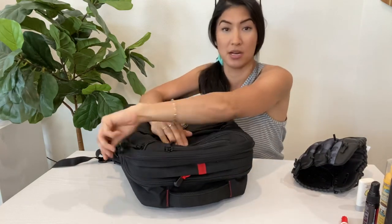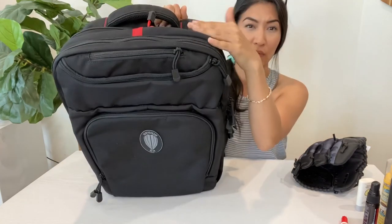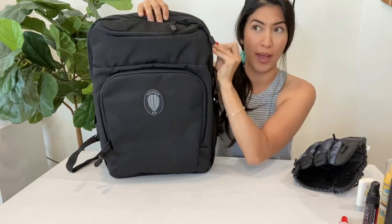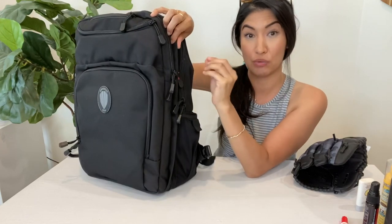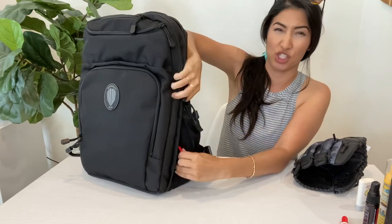Moving down the bag, the next zipper is this red pull. This isn't going to be the main focus of the video — if you want to learn how to use this backpack for its really unique emergency purpose, then go to their website. Right now I'm just showing you what I have packed in there.